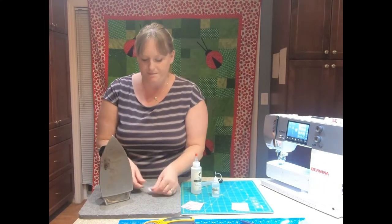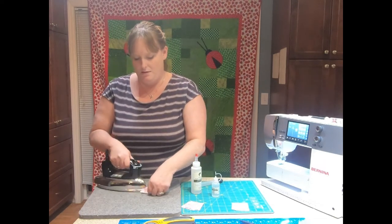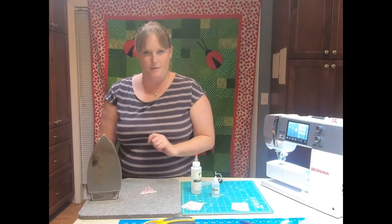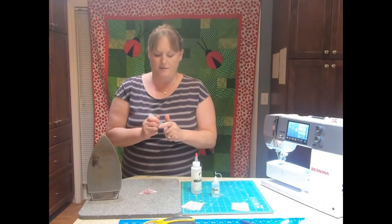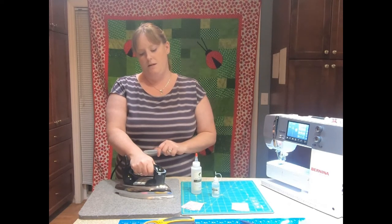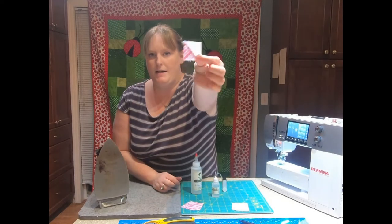I'm going to show you one more time. I'm going to set my seam and press it over. My side popped up, so I'm going to use my starch pen, lay it nice and flat, press my seam, and now it is completely flat again.